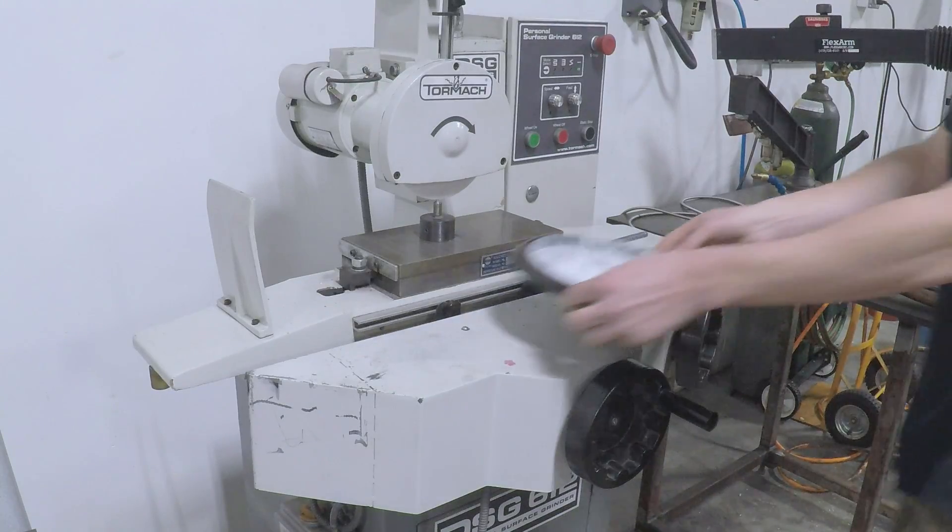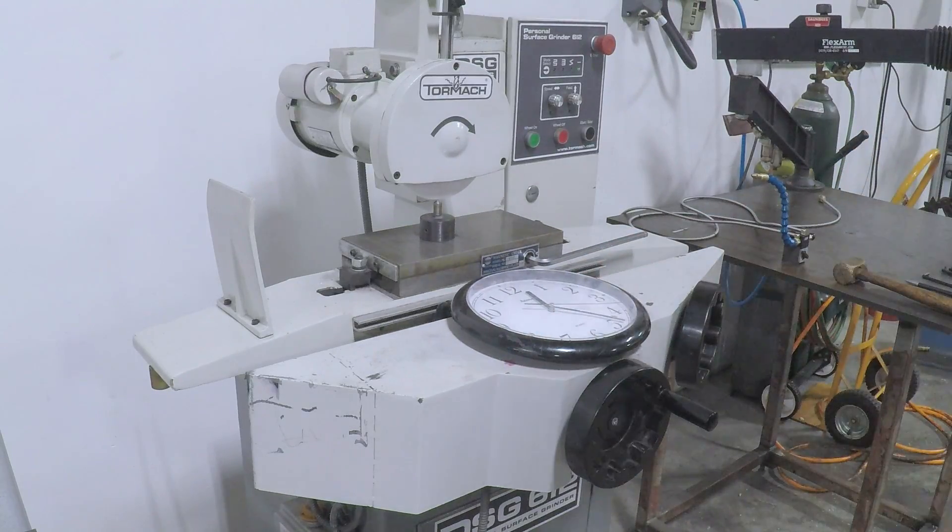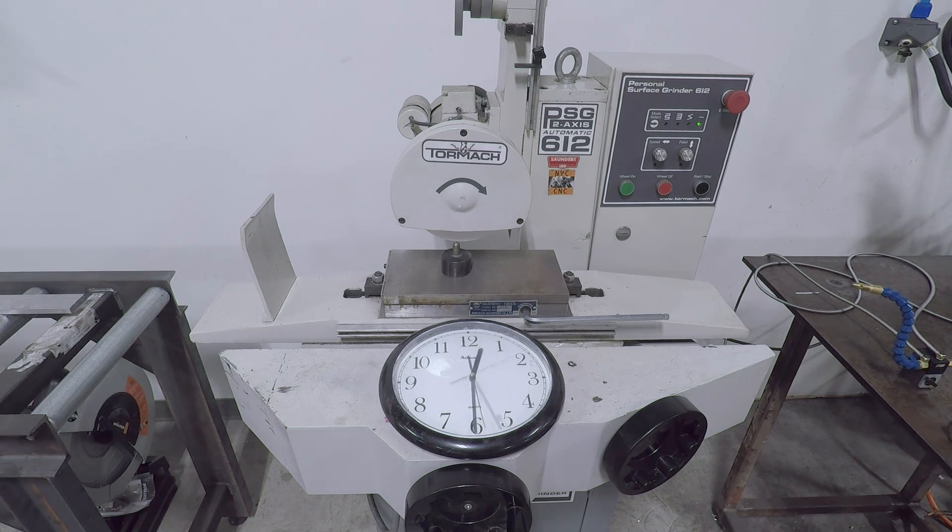Before I dress it, I'm going to let my spindle warm up. This machine's been off for a few months — 10 minutes would be plenty. The point is just to be methodical with grinding.